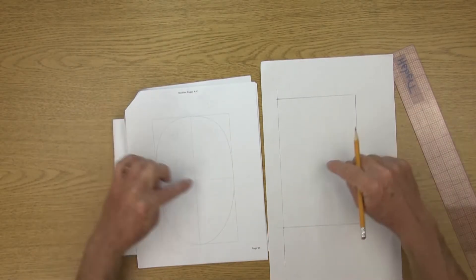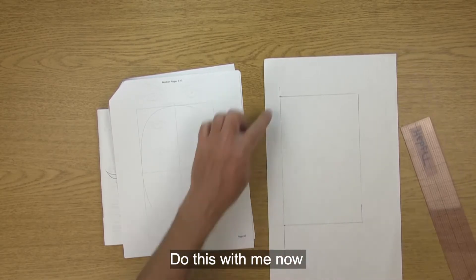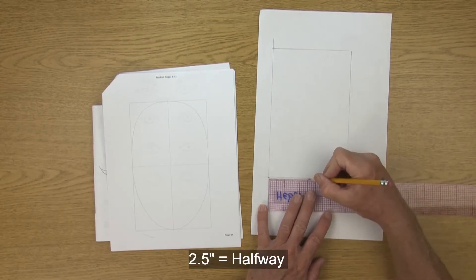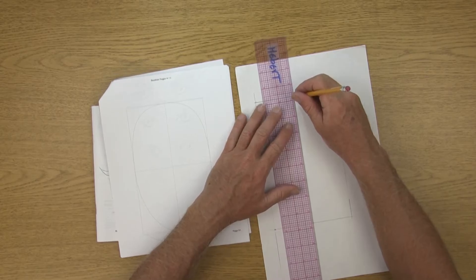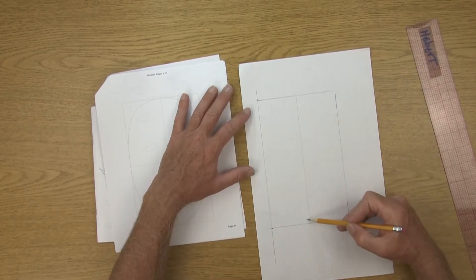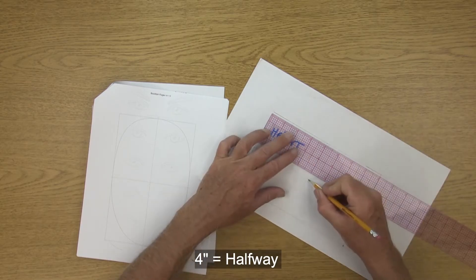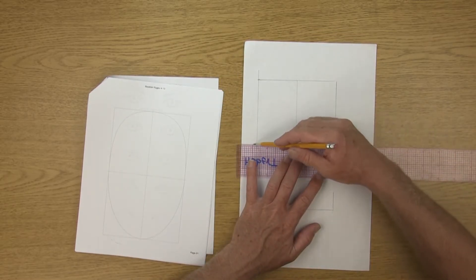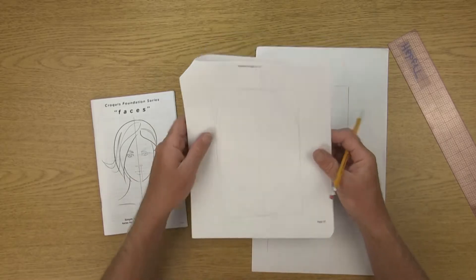Now we have our eight inches tall by five inches wide rectangle. The next thing is to split it in half both vertically and horizontally. Going vertically, along the top and bottom horizontal lines measure two and a half inches and connect those points to split the rectangle in half vertically. Then going along the vertical line, measure four inches to split it in half horizontally.